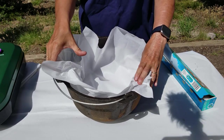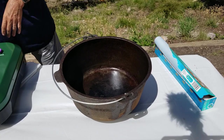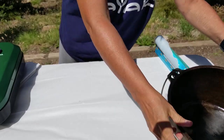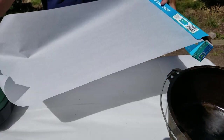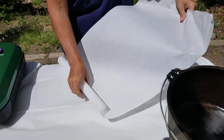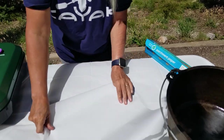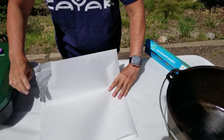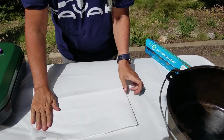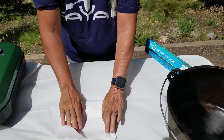So now let me go ahead and show you the other way. We're going to take a good size piece of parchment paper and fold that in half lengthwise. Now we're going to flip it and fold it in half again. Now we're going to flip it and fold it in half one more time. So we've folded it three times.